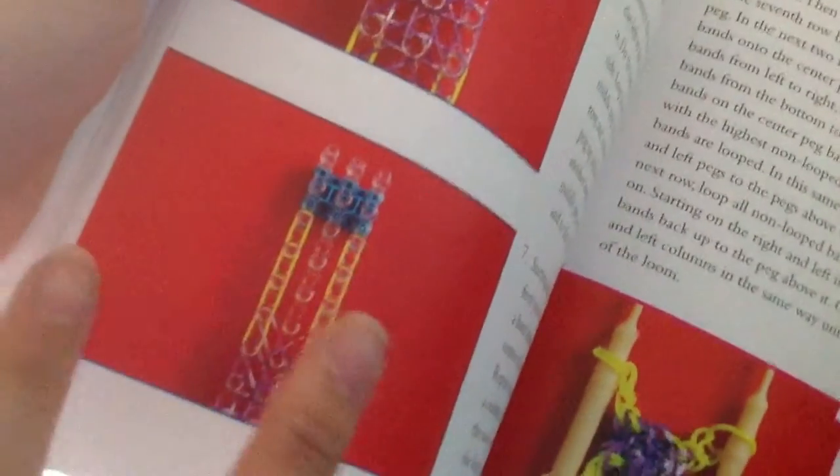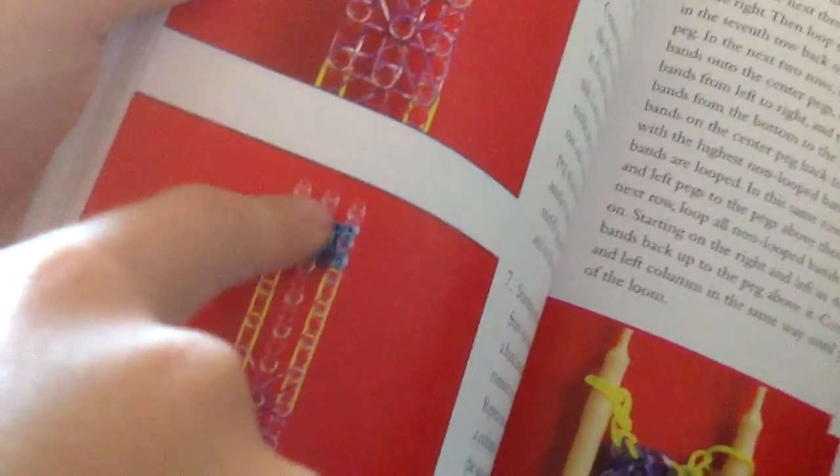It looks really hard. You need a rainbow loom for that, or a DIY loom. I have no idea what other loom there is that looks like a rainbow loom, because you have to have one.